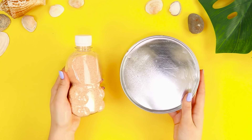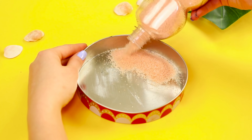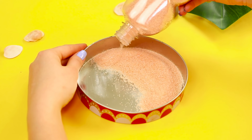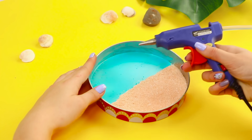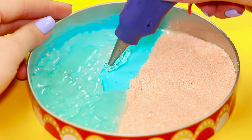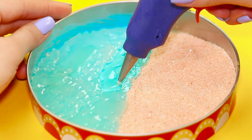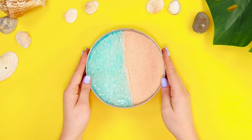For another interesting idea, let's prepare a metal lid and some sand. Pour the colored sand into the lid and fill exactly half the space with it. Color the free space with blue paint and apply hot glue on the painted surface to make the surface rough and wavy. The result is a mini beach with its own piece of ocean.